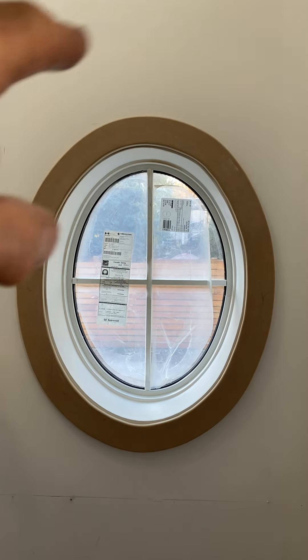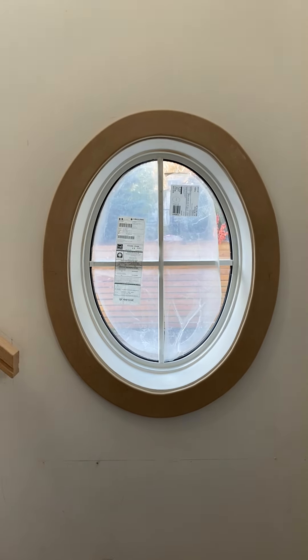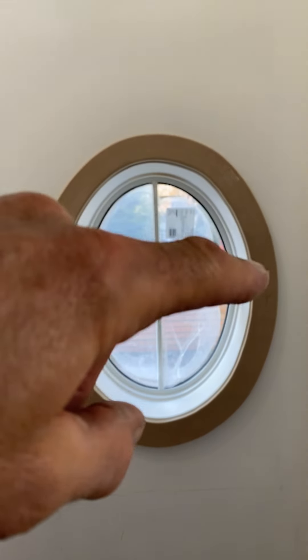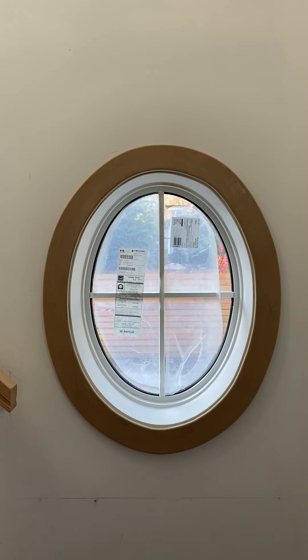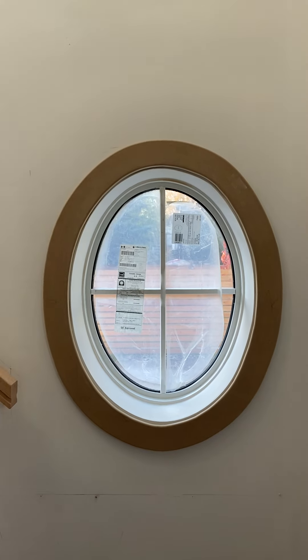We've been massaging this for quite a while. Our finisher didn't have a barrel sander with him at the time, so we did a lot of hand sanding and used an oscillating tool trying to get some of the edges a little bit smoother. Once the painter gets at it and touches up a few areas up in here, we'll get that line a little bit better yet.